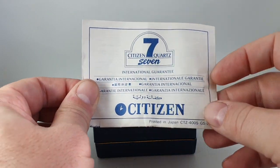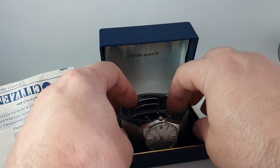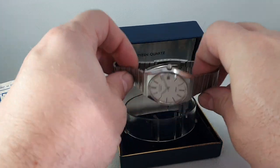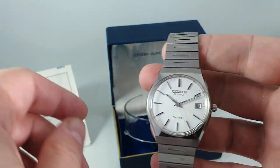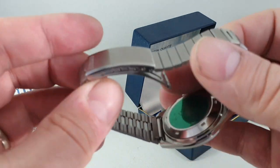Hello watch fans! Berthier Watches here, and with these uncompleted papers we have this watch. This is a 1983 Citizen 7 quartz with box and papers, and it is new old stock — not sold, not worn.